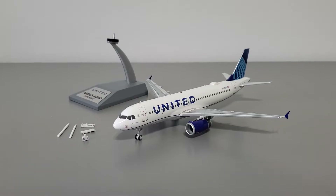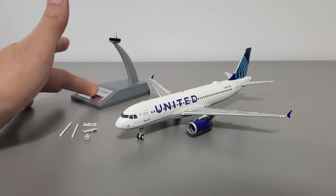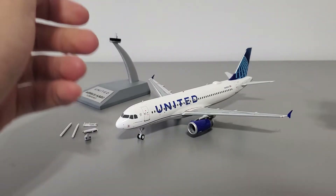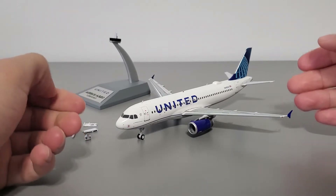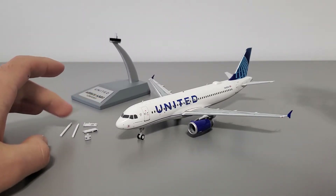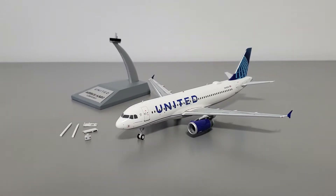When you open up the box and extract the contents, you'll receive the model, a display stand, and the optional gear-extended or gear-retracted configuration parts. I've already attached the landing gear here, but when you first open the model none of these covers will be attached, so you can choose either option. These are attached magnetically. Sometimes on In-Flight 200 models there's a little card with a picture and information, but on this one there isn't.